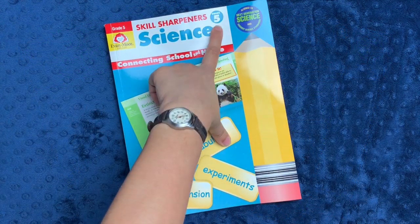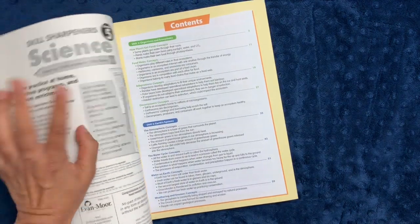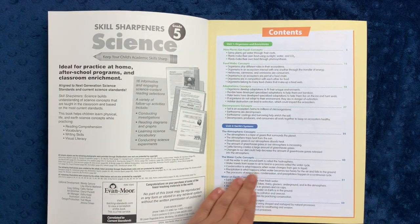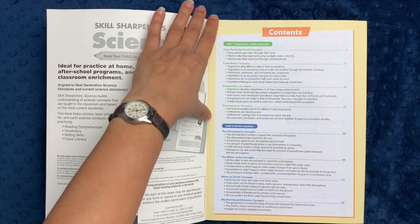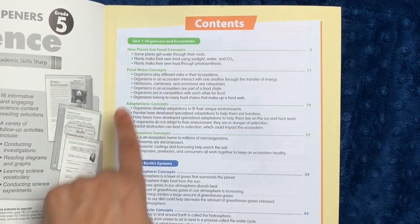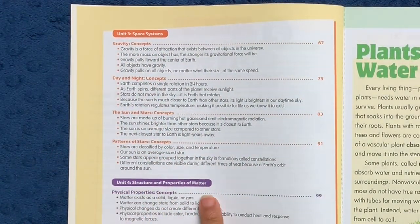Skill Sharpeners is available from grades pre-K through six, and it's suggested that you pace it by doing around one page a day or so. However, since it is organized as unit studies, my recommendation is that you use it however it works best for your family. Sometimes a book that's organized around units can be best utilized by focusing on one unit for a week, or even over a few days. So you have unit one: organisms and ecosystems, unit two: earth systems, unit three: space systems, and unit four: structure and properties of matter.